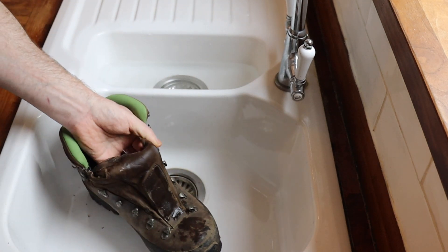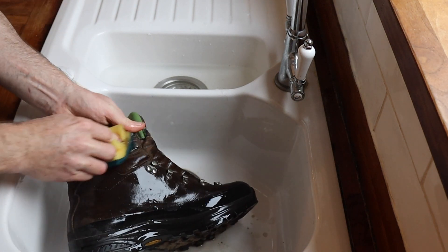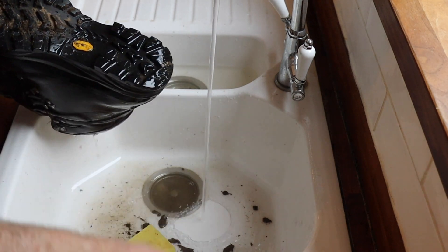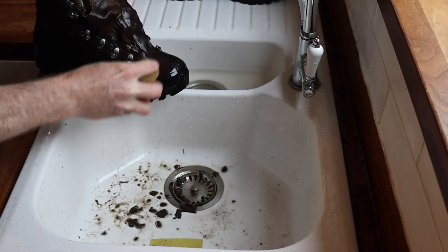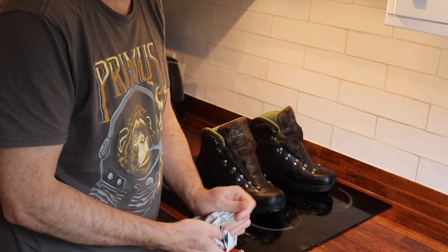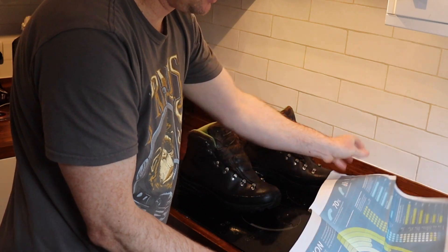I'm going to take the laces out and give each boot a little bit of a clean up with a damp cloth, and dig the mud out of the bottoms as well. They're a bit wet now, so I'm going to dry them. My dad always used to stuff in newspaper just to make sure the inside is completely dry, because the dry newspaper draws out any moisture that may have got in there while washing them.